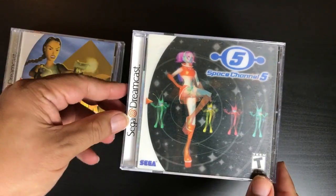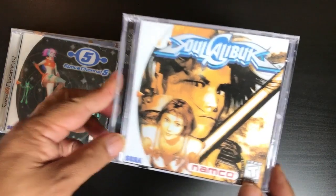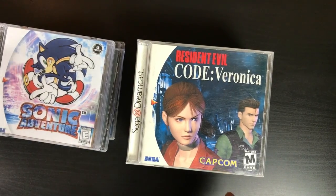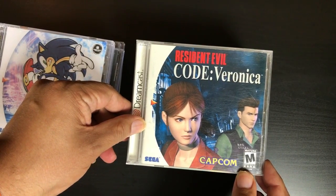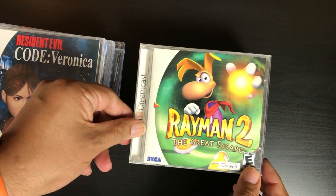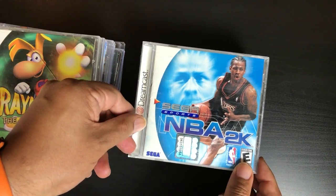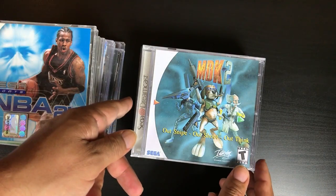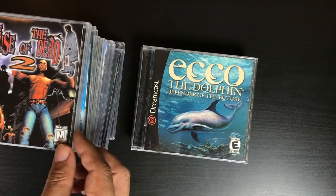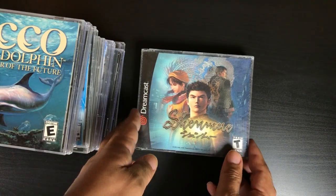These games were on proprietary media called GD-ROMs — they're actually like a high-density CD. They had to have a special laser to play the dense area, and it could also play the regular CD area of the discs. Now the Dreamcast is very well built, but it does have an issue: if you use it and play a lot, what's probably gonna fail is the GD-ROM laser.